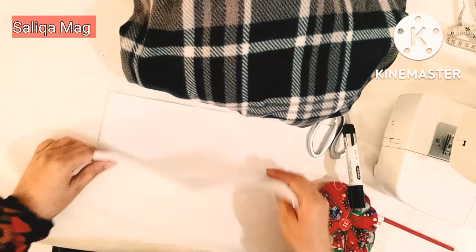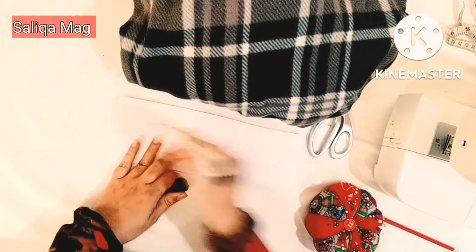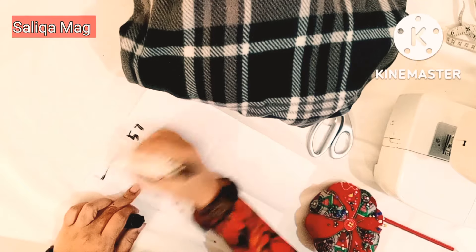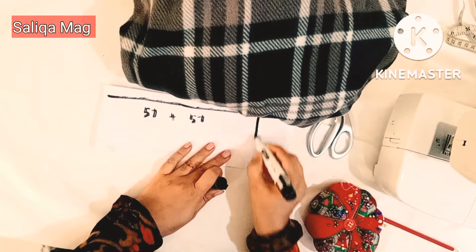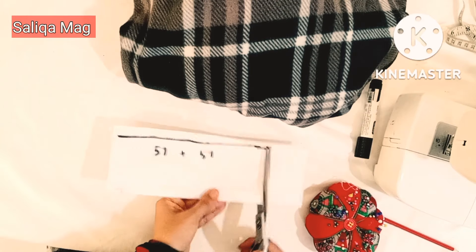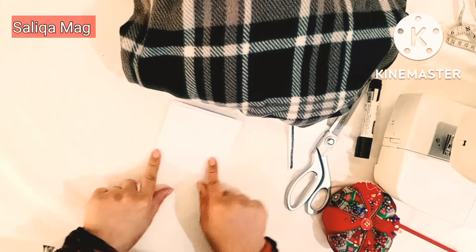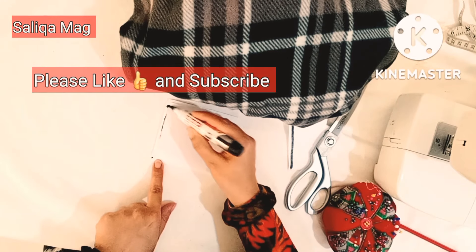First I will share the measurements. I just fold my fabric like this — 57 inches is my width and 57 inches is my length. So 57 inch by 57 inch, I need a square. Then I will fold it in four, like this.